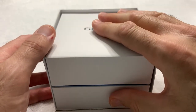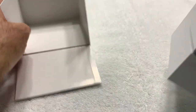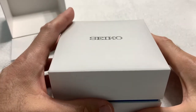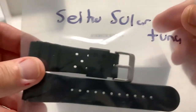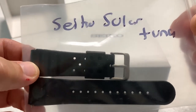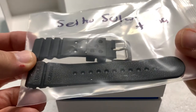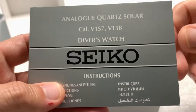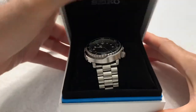Now this is not the box that Sloop John B sent it in — the original watch box was actually much smaller. I had this box lying around so I decided to use it instead; it's a nicer box, a little bit bigger, and it can hold more of the accoutrements that came with the watch. First thing that came with the watch was an Uncle Seiko rubber strap, which I'm not going to use because I'm not a big fan of rubber straps. It also came with the Seiko manual for the caliber V157 in multiple languages.